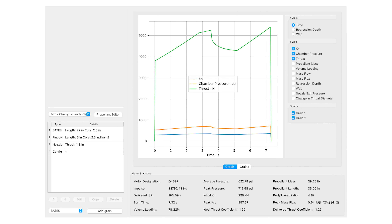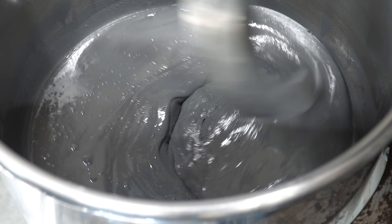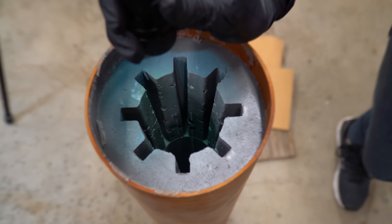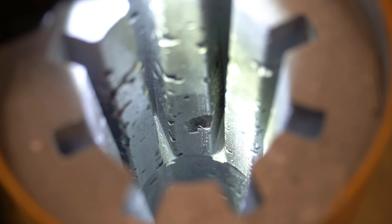As for the nozzle design, throat diameter is one of the most critical dimensions in a solid rocket motor. Here in OpenMotor, we set the diameter to 1.3 inches. This number was arrived at by trading off the pressure desired inside the motor as well as other characteristics, like the mass flux through the throat and the port-to-throat ratio. If you watched the last video about mixing and casting the rocket propellant, you know that we royally borked that finocyl section, so this simulation is probably not going to be accurate. We chopped off that finocyl section, so we need to resize the throat anyway.